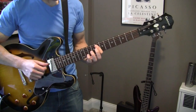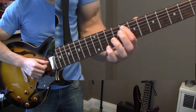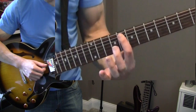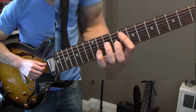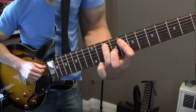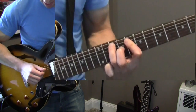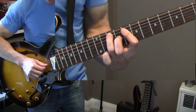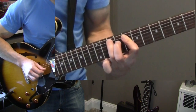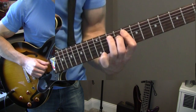You're actually going to press down on the 8th fret, on the A and the D strings, like that. You're gonna play the A string and hammer down two frets up. Then you pluck up on the D string — just like that.